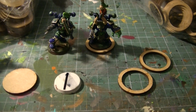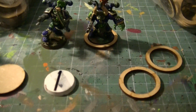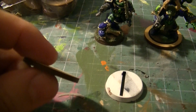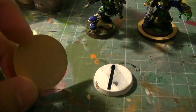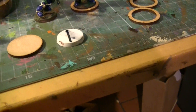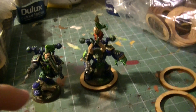Hello, this is Victor and I'm here to share a new product review with you. This time I want to review these rings and these bases. These are bases made of pressed wood or wood board and they are 32 millimeters. I bought 120 of them for 7 euros, so here we have 120.